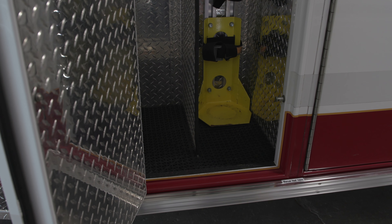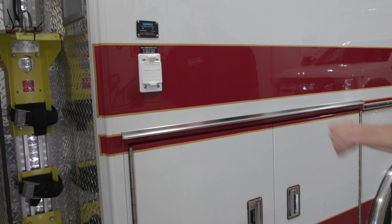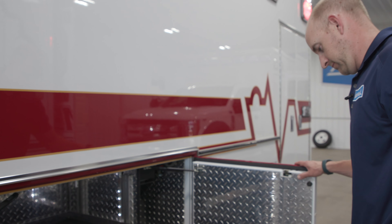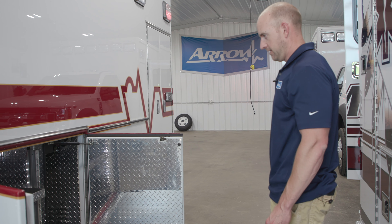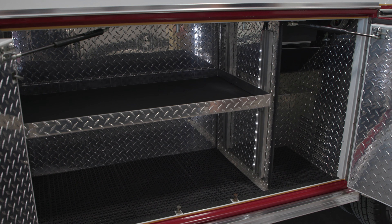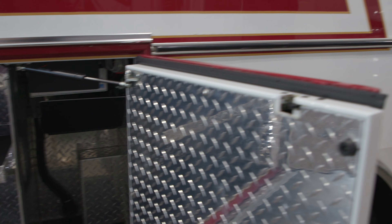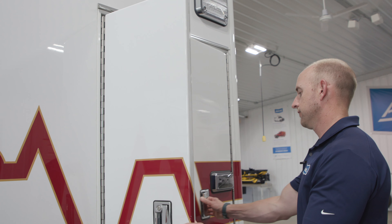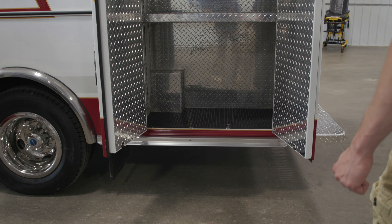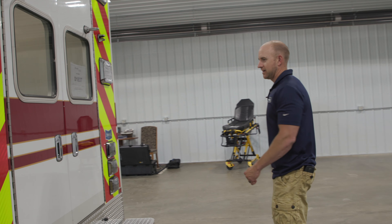Moving around to the outside, there's a nice big backboard storage compartment as well as the O2 compartment with room for a backboard and a small auto-eject O2, as well as a Vanner charge indicator for the inverter. There's a nice big adjustable shelf in the L2 compartment, and another smaller compartment below the inverter, which is protected up top. The L3 compartment is really nice and big with an adjustable shelf you can move up or down.